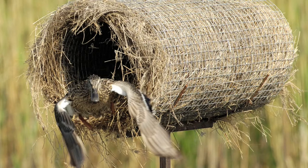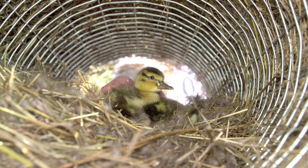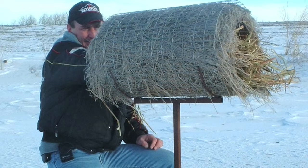The mallards, especially when they use the structures, will return each year. The females will come back year after year, and some of their offspring will also come back and use hen houses in your area. So we owe it to them to make sure that we maintain these structures, putting new grass inside them and restuffing the roll itself. That's a critical component to the overall hen house program.